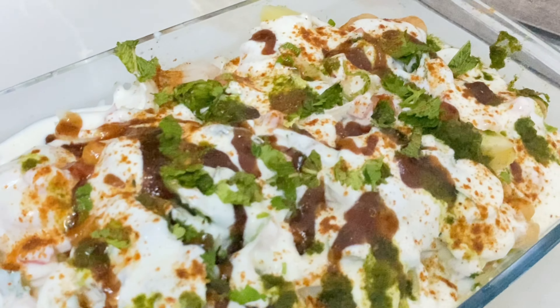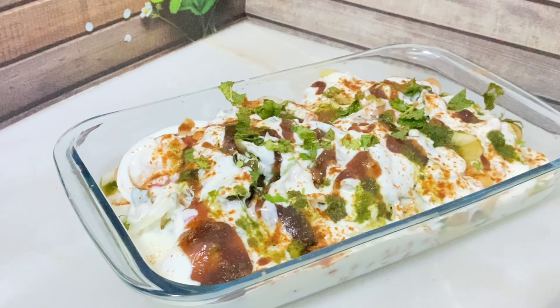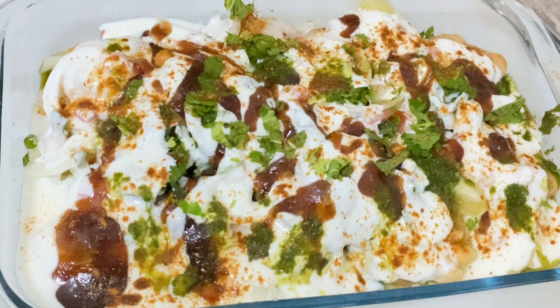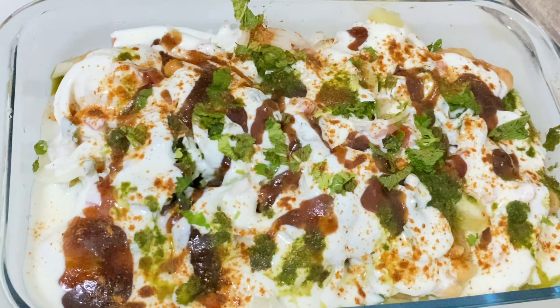I hope this vlog will be very good, interesting, and delicious. This recipe is very easy with kitchen ingredients. You must try this recipe. If you like this video, please like and share it, and subscribe to my channel. Allah Hafiz!